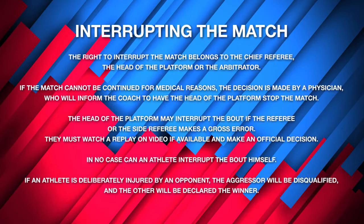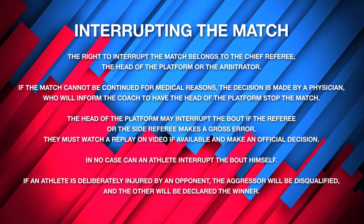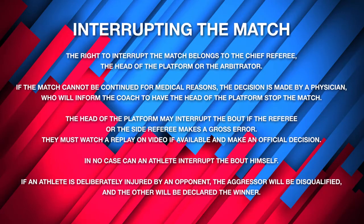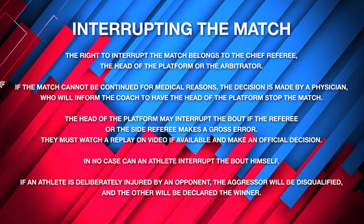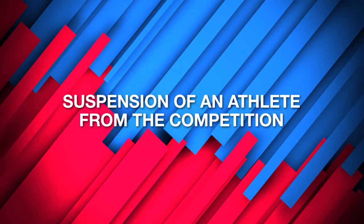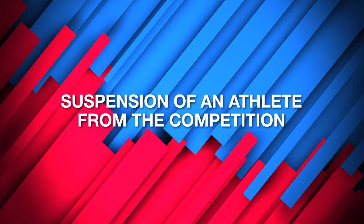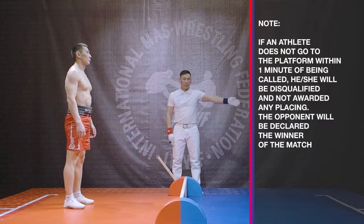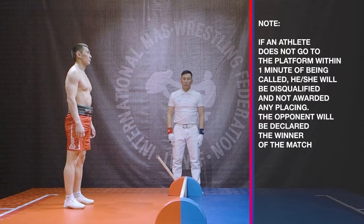In no case can an athlete interrupt the bout himself. If an athlete is deliberately injured by an opponent, the aggressor will be disqualified and the other will be declared the winner. Regarding suspension of an athlete from the competition: if an athlete does not go to the platform within one minute of being called without medical indication or notifying the competition secretariat, they will be disqualified, not awarded any placing, and their opponent will be declared the winner of the match.